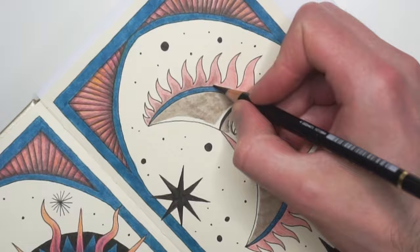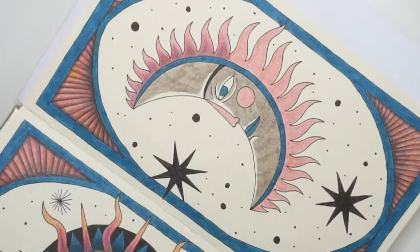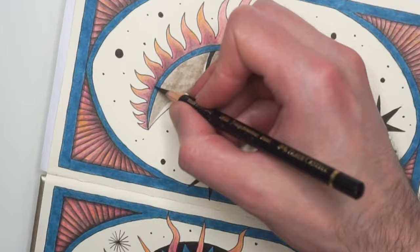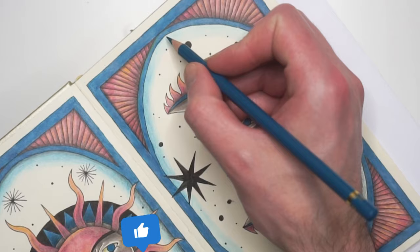Whenever I am working with colored pencil on an illustration I like to seal the final result with a fixative, and I do that off camera even with my sketchbook illustrations. That way I don't need to be concerned that when I am working on the other side of the page, the previous illustration's colored pencil shading will smudge.